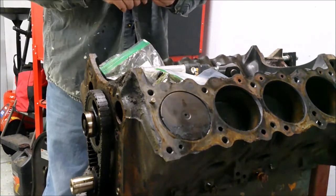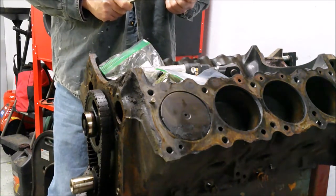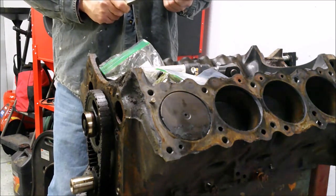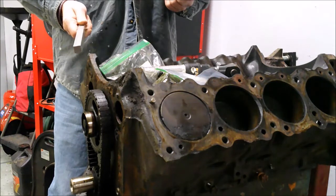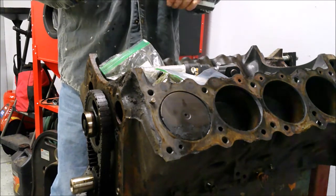Hello everybody. The other day when I started this part two of my Pontiac 350 teardown, we were working the timing cover. I did get that off, but it was a nightmare. That bolt was not only frozen to the aluminum housing, it was bent. So that was a lot of fun to get off, but we did get it off.